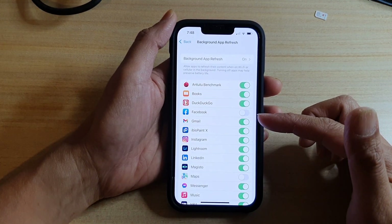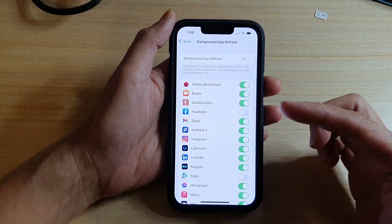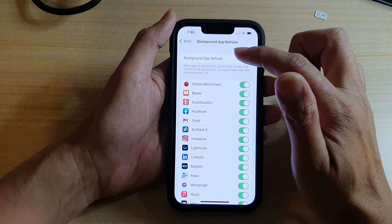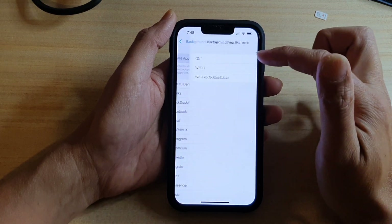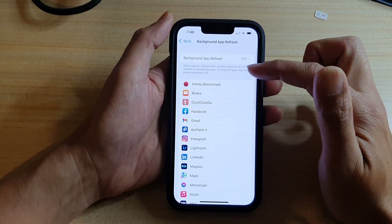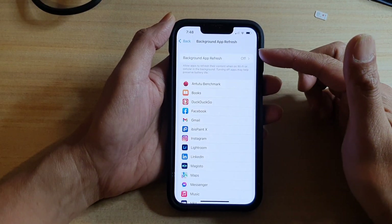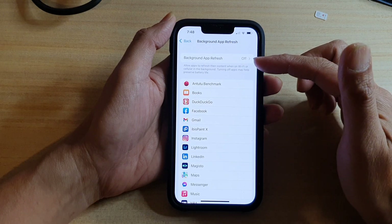Monitor your battery to see if turning off individual apps is helping with the battery problem. You can also tap on Background App Refresh at the top and choose Off, which will turn it off for all apps. Then monitor to see if the battery is improving.